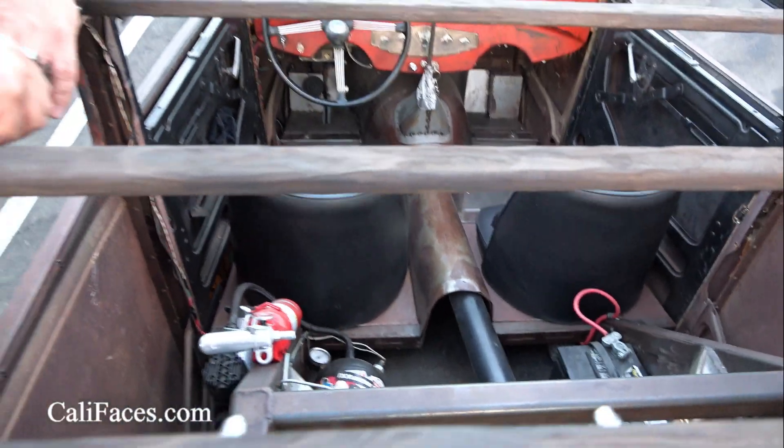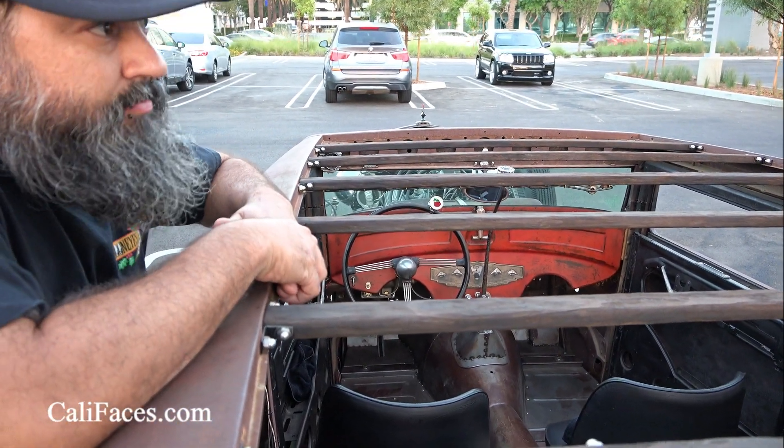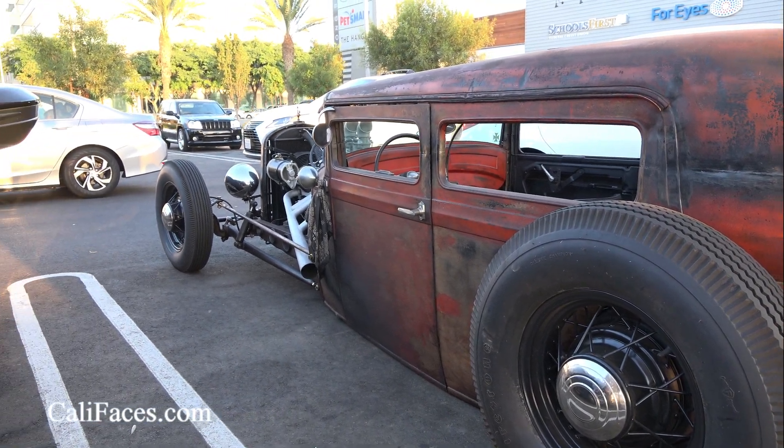A lot of the stuff you can buy, some of it you gotta buy and fabricate to make it work and fit. Off and on, I've been working on it for like five years.